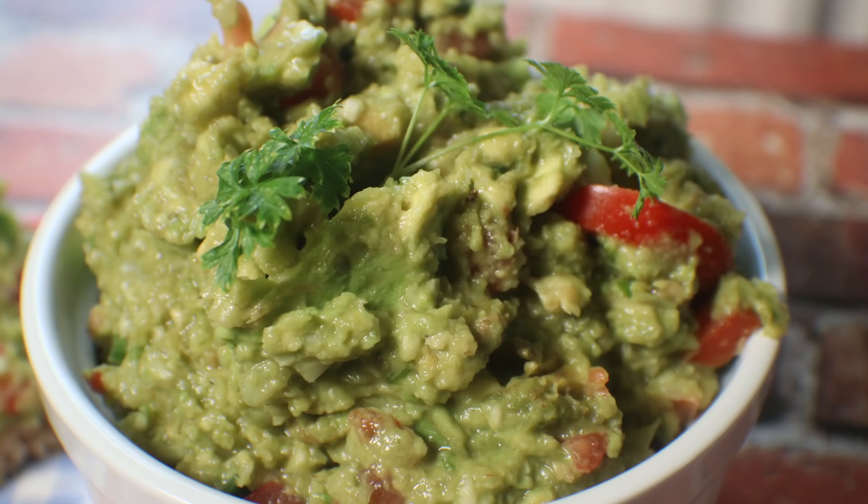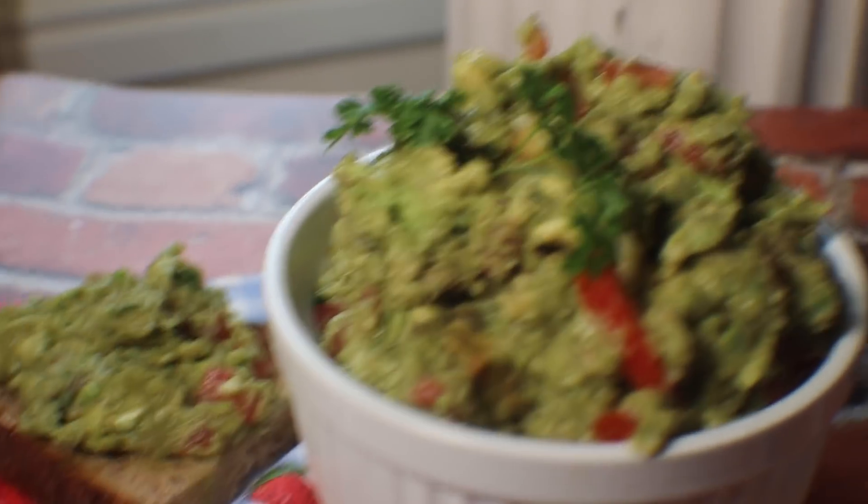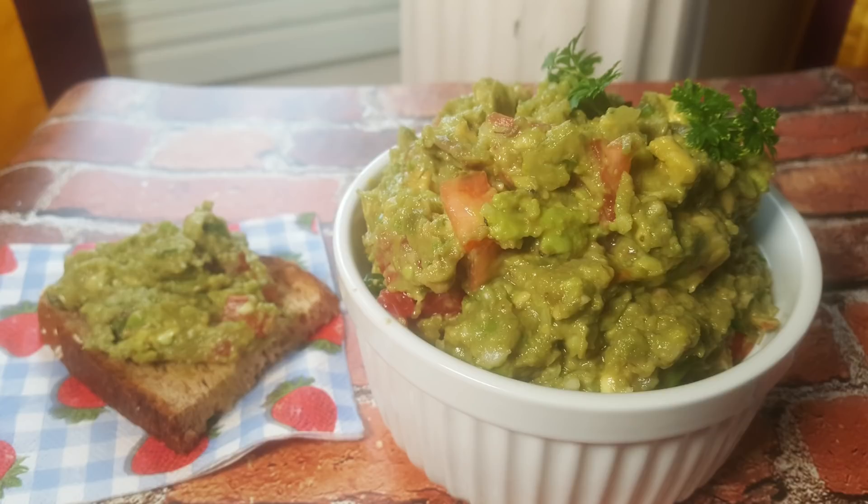Here is the final product. Doesn't that look delicious? I haven't had any breakfast or lunch — I have my avocado toast right there and I am excited. Doesn't that look divine? Make it — just do it exactly the way I do it. Your guests are going to go crazy over this.